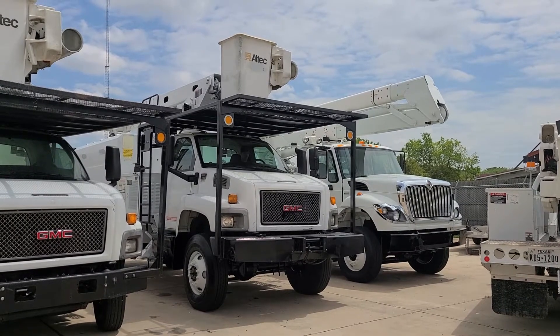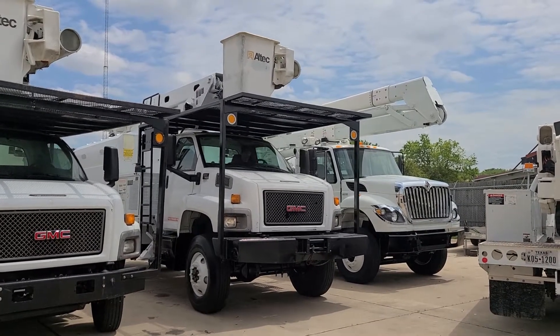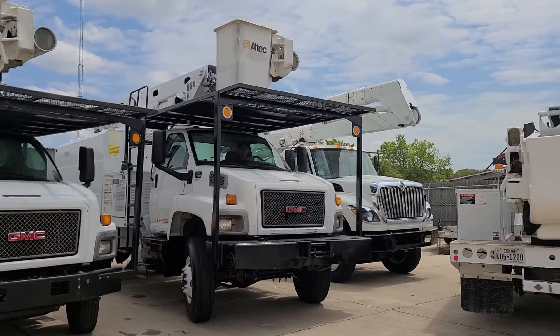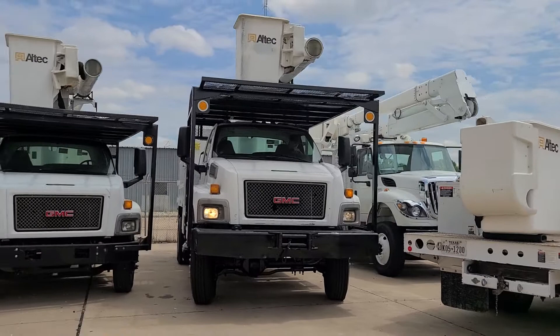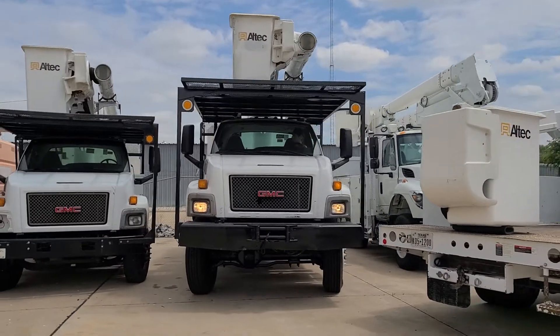All right, here's the 2008 4x4 forestry truck. Pull it on out here for you — the parking lot's a little tight. Guess I could have moved some of that stuff.